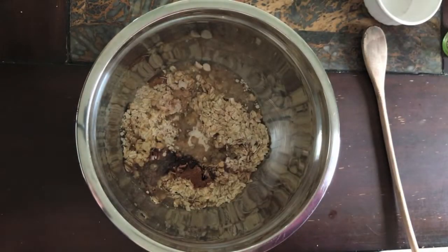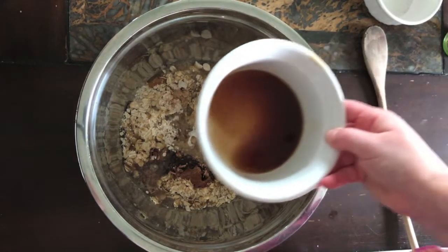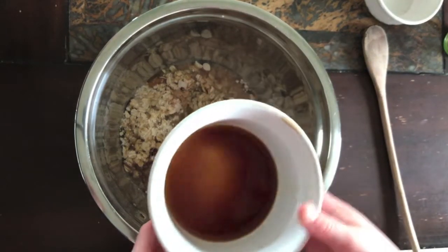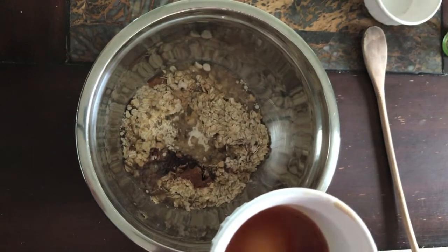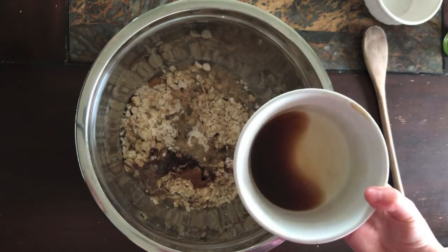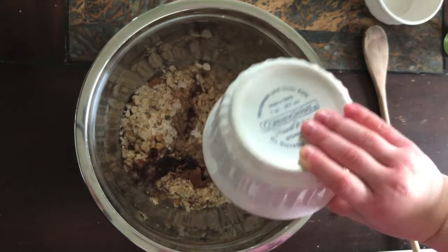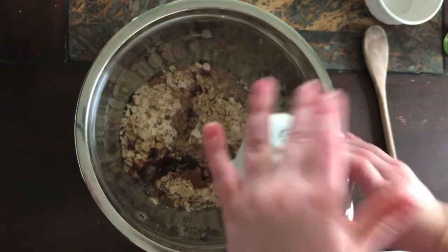Last but not least, we're going to add vanilla and almond extract. You don't have to use the almond extract, but it adds a nice flavor that complements the blueberries. We have a teaspoon of vanilla and a quarter teaspoon of almond. Toss it all in.